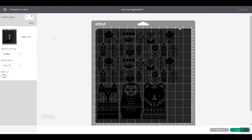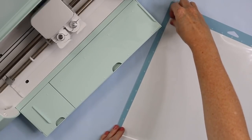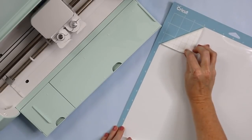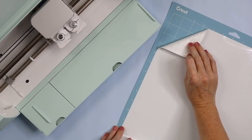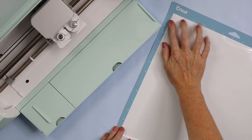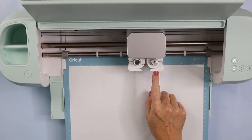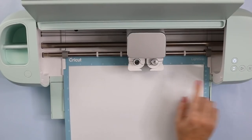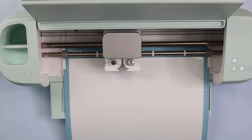Let's head to our Cricut Explore and cut our vinyl. Put your vinyl onto a light grip mat with the liner side down — the grid side of the Cricut vinyl goes down on the sticky part of the mat. Now that we have our vinyl on the mat, let's head to our Cricut machine and cut. Vinyl cuts with the fine point blade, so I have that installed in my machine. Load your mat, then press the go button to cut.